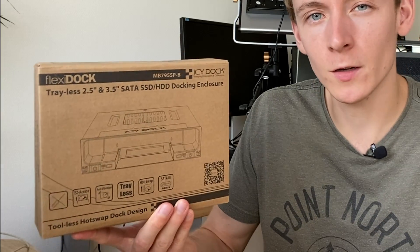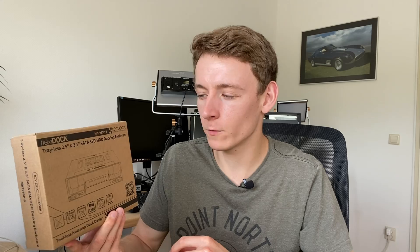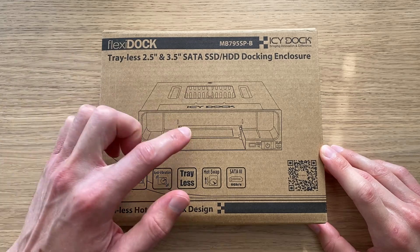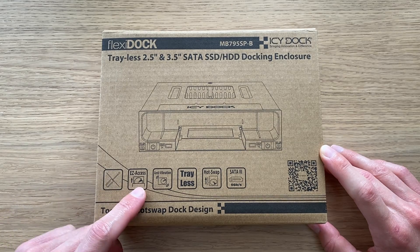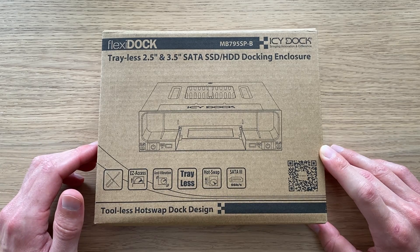This is the MB795SPB, which adds not one but two hot-swappable hard drive bays to any case with a 5.25-inch bay — so that's pretty interesting. So today we'll first have a closer look at what it's all about, then we'll install it and do some tests. So here we have the MB795SPB: a trayless 2.5-inch and 3.5-inch SATA hard drive docking enclosure, each with their own power switch — tool-less, easy access, vibration-free, trayless, hot-swap, SATA 3 at 6 gigabits per second.